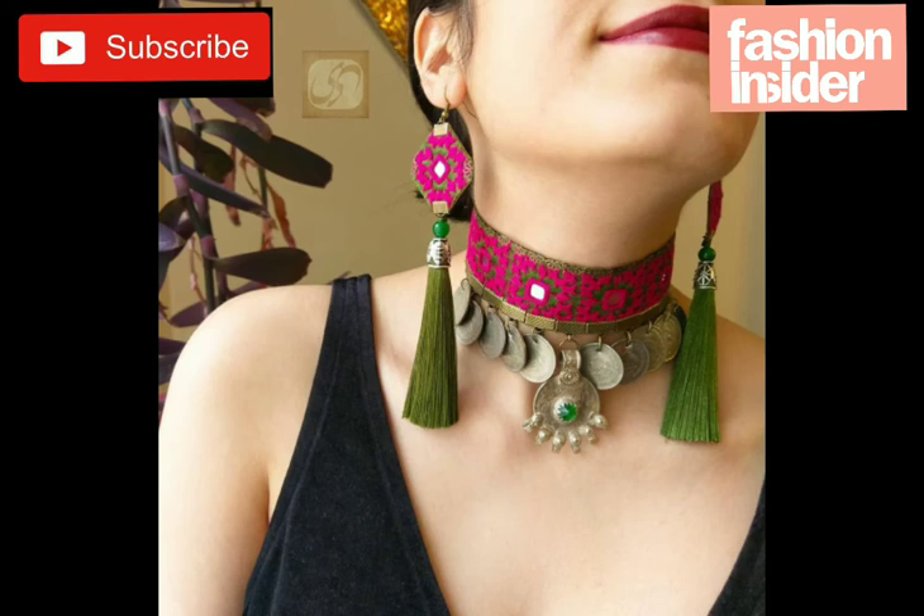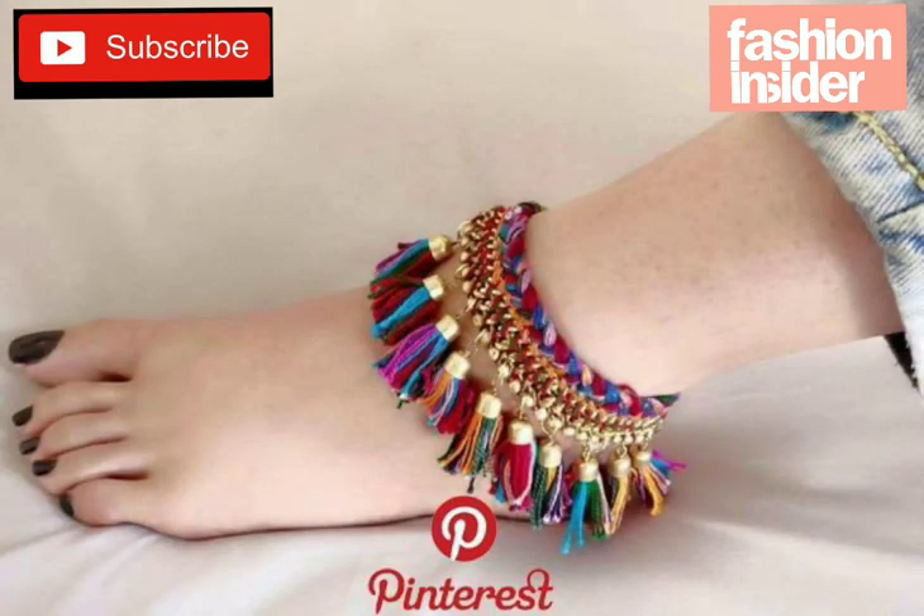This one is also a very beautiful necklace and choker. It's very easy to make.